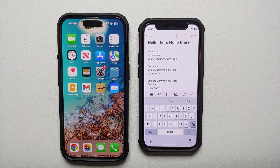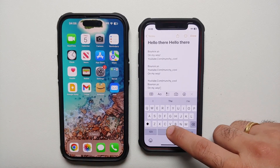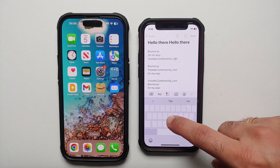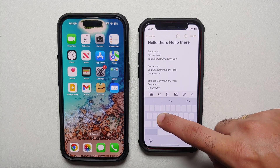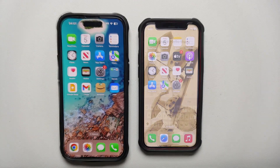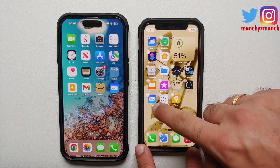Another nifty feature of the Apple keyboard on your iPhone is a built-in trackpad. Press and hold on the space bar and it transforms into a full trackpad. You can then navigate to a specific character — move up, move down — giving you precise cursor control right from the keyboard.